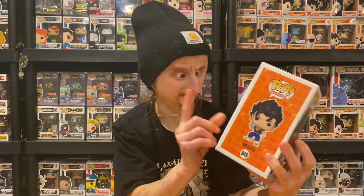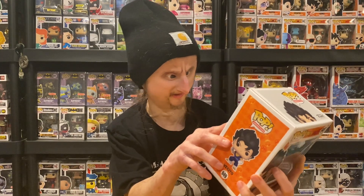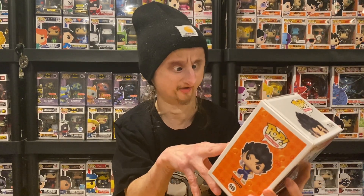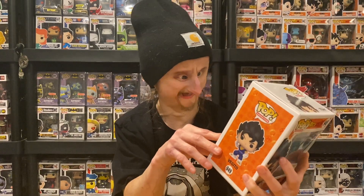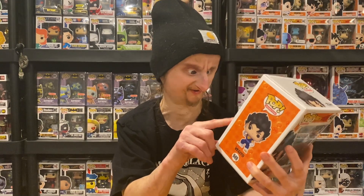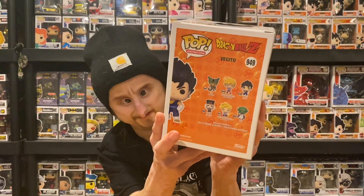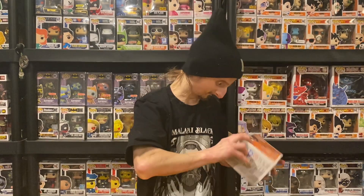So I need Cell and Super Saiyan Goku. Do I have Goku? I might — I remember I got a PX Goku a couple months back, so it might be part of this set. And then who is this? Is this Kami? I can't read. I think that's Kami. But that's cool.